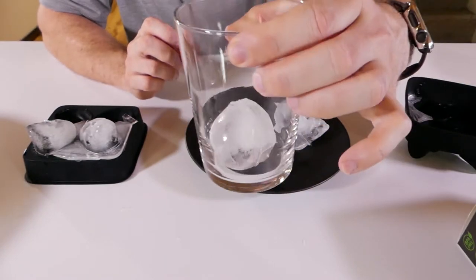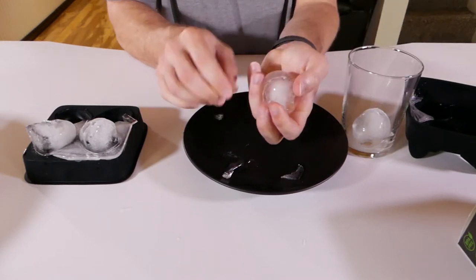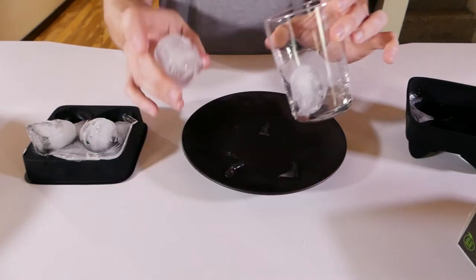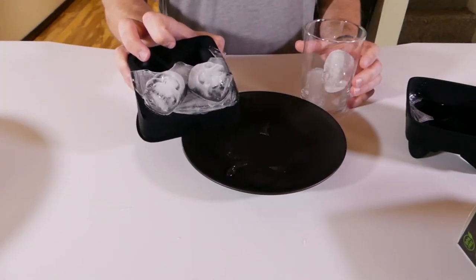That's fantastic! It looks like you can just chip off the outside. We've got two skulls in a glass — I'll make mine a double. I'm definitely keeping these, they're fantastic. They look like little skulls. I think we have a winner, but let's see what else I have.